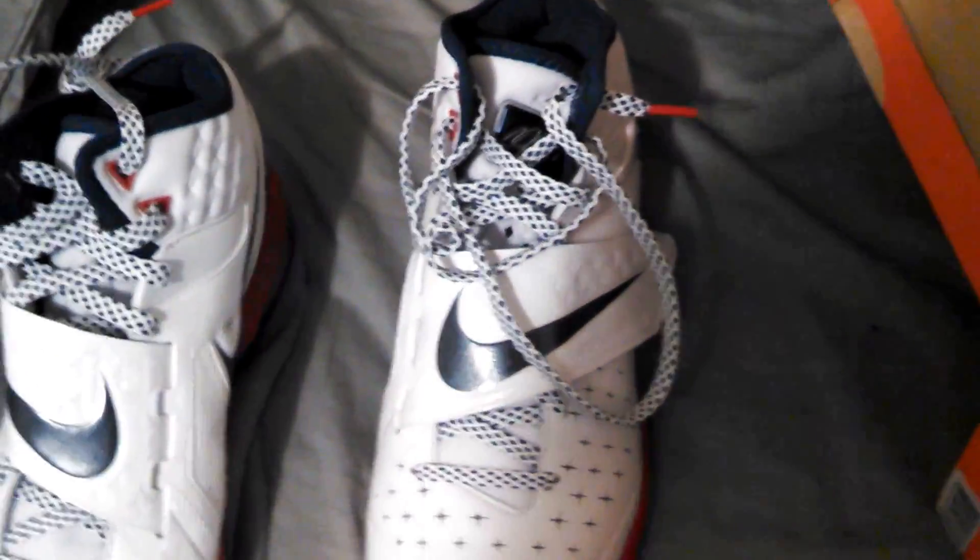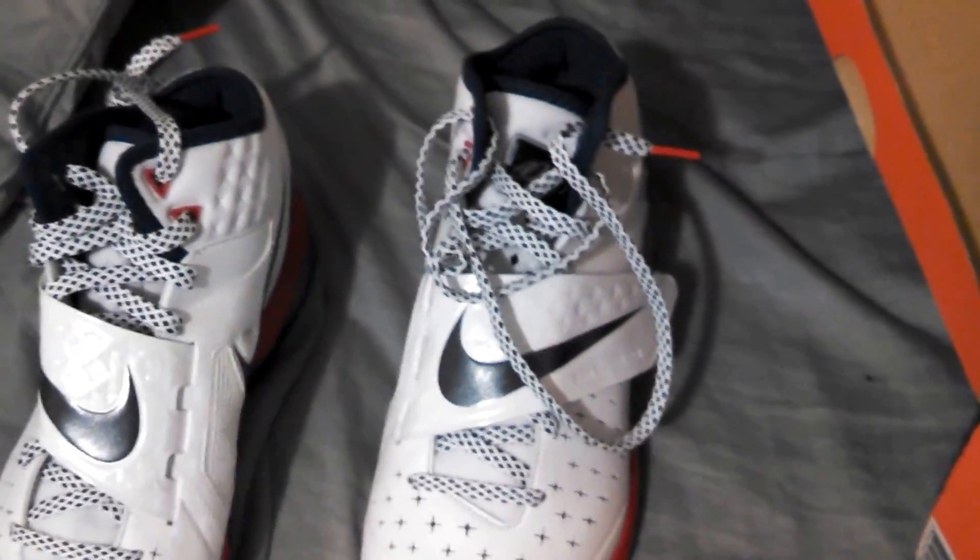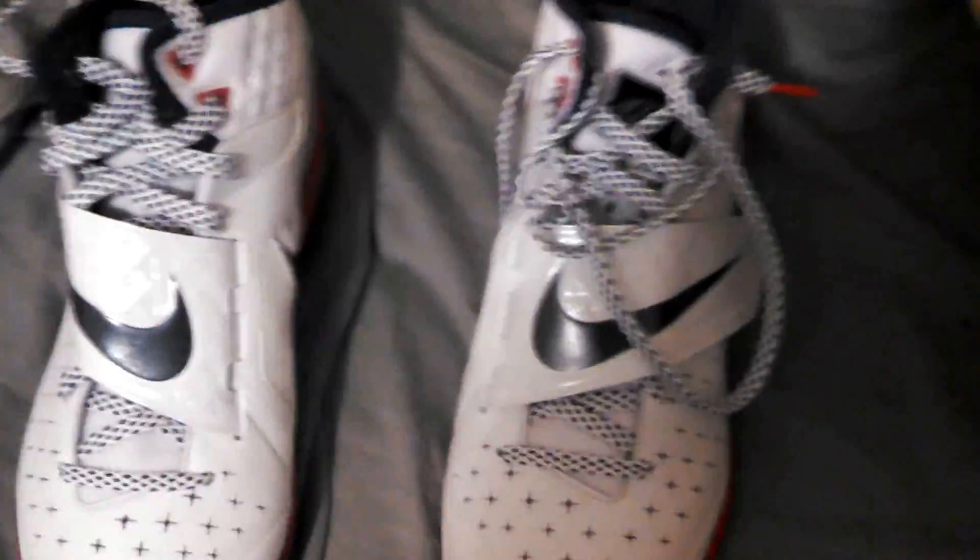I got it at $95 retail, it's like $110 elsewhere. Anyway guys, that's my unboxing — be sure to follow the Twitter and Instagram. Peace out.